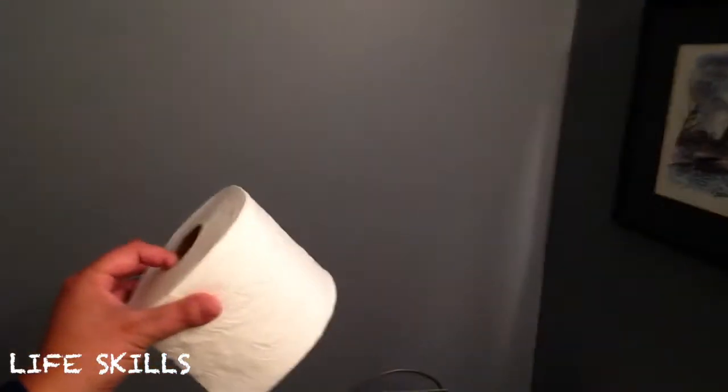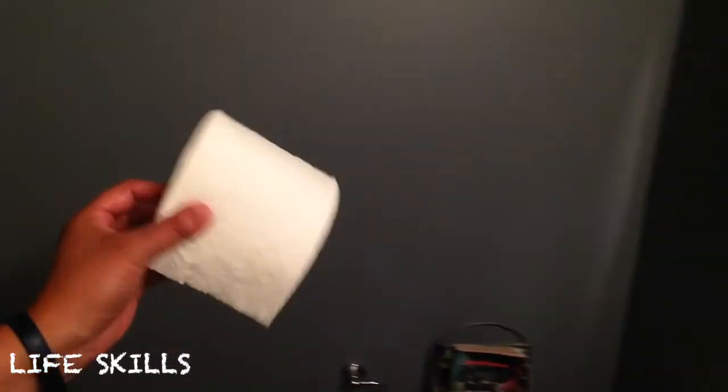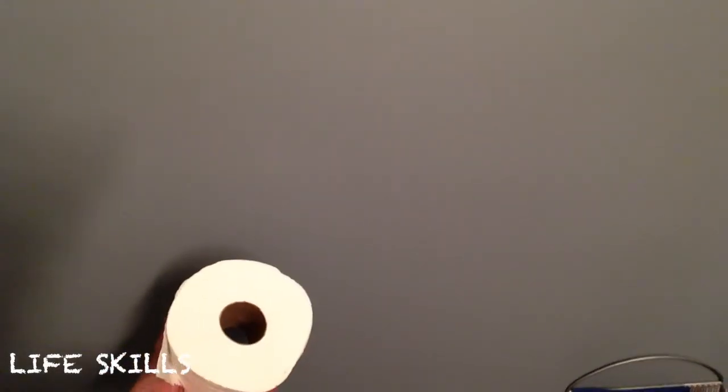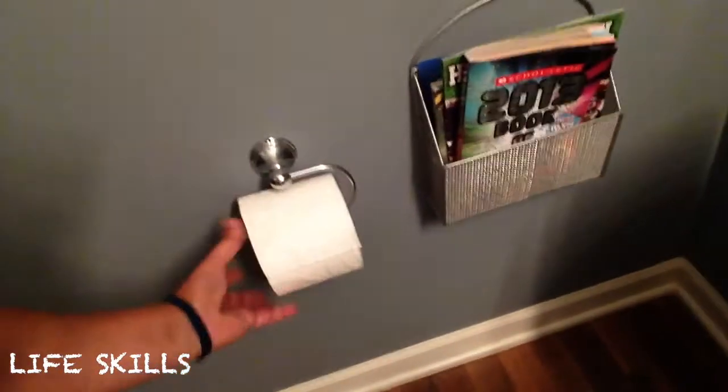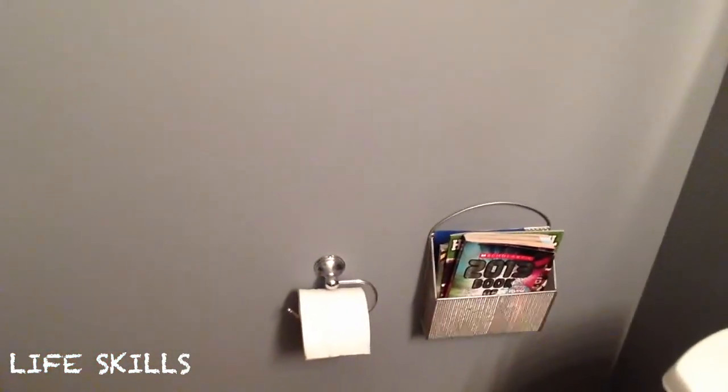Back to the actual new toilet paper roll. Now this, you can see, is engineered perfectly to work with this holder. And it just slides on like that. And then it's ready. All done.